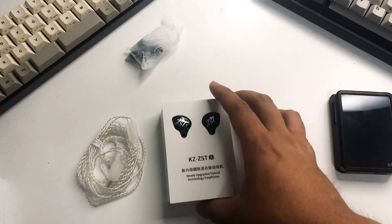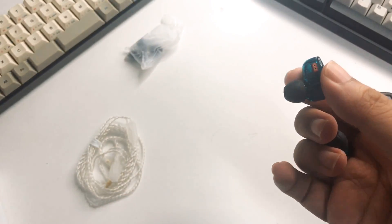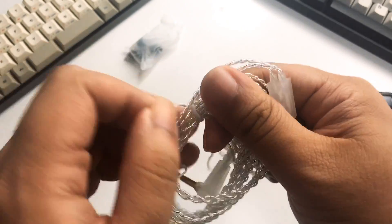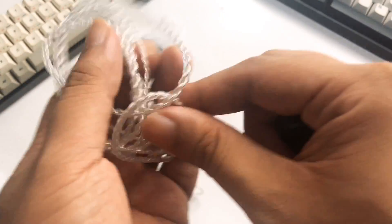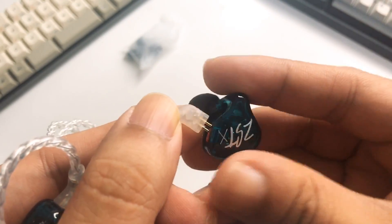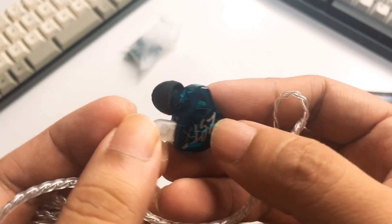Looking at the IEM itself — I got the green color, which is nice. Links are down below if you want to get it from our partners at Z-Bulp Labs. In terms of the shell, it's very similar compared to your ZST, the old version. It's all plastic in design — you don't have that metal kind of build. It is see-through, so you can see the dynamic driver inside.